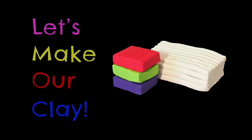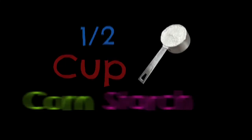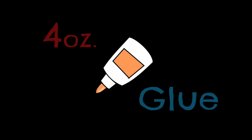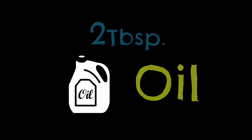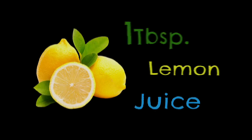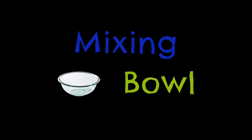To make our clay we're going to need half a cup of cornstarch plus some extra, four ounces or one container of glue, two tablespoons of oil — it could be olive oil, canola oil, coconut, or vegetable oil — one tablespoon of lemon juice, wax paper or a nonstick surface, a mixing bowl, and a spoon or spatula to mix with.